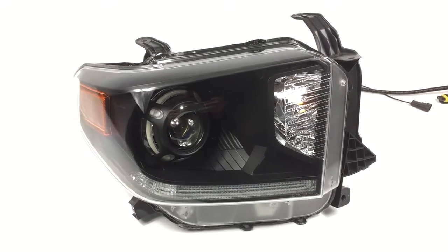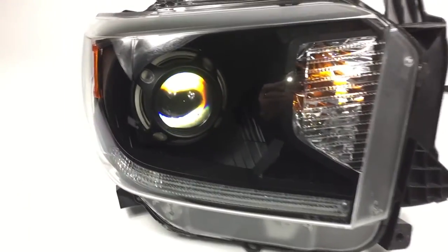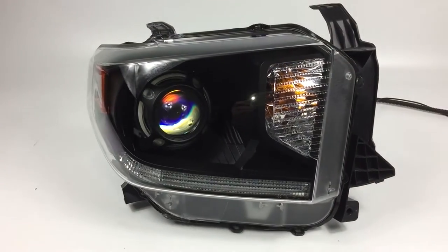We're wrapping up this Toyota Tundra right here, it's the newest generation, it's got the Morimoto D2S 4.0 projectors, Panamera Shrouds, it's the Platinum Edition, so it's got the DRL strip on the bottom.